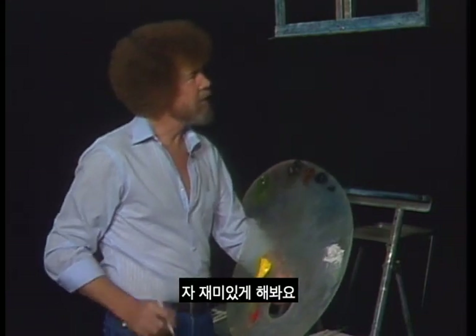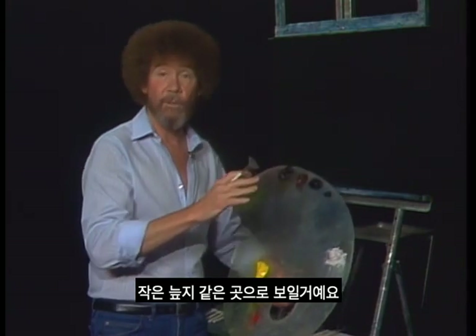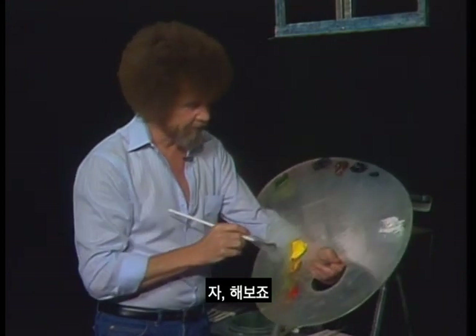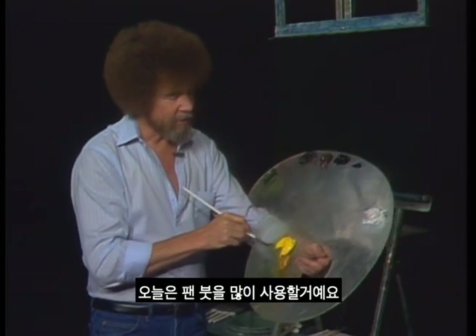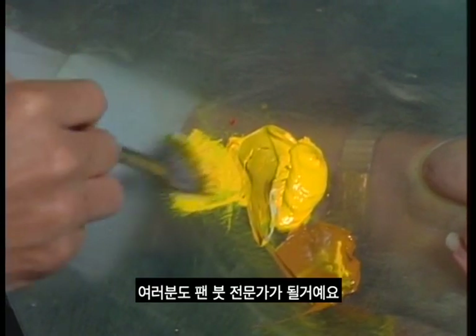Let's just have some fun. I thought today maybe we'd do a little scene — let's do a little swamp-like scene, where you have a lot of trees in the background that you can't really define, but they're just there. I want to use the fan brush a lot today. By the time you do this painting, you'll be an expert with the old fan brush.